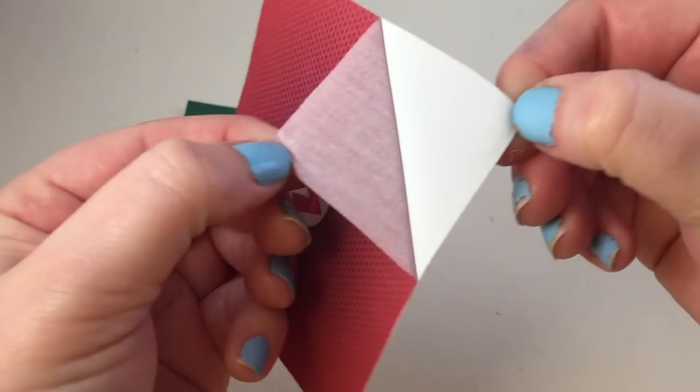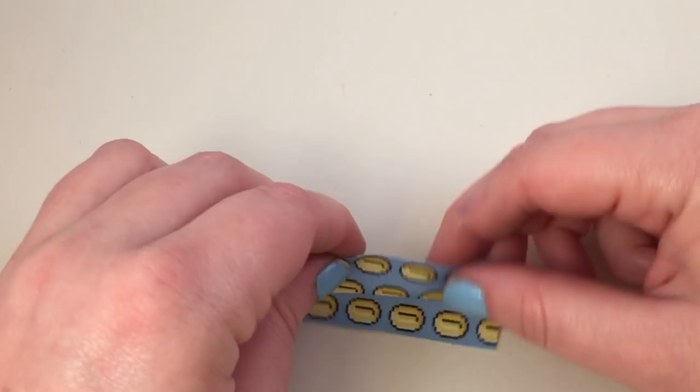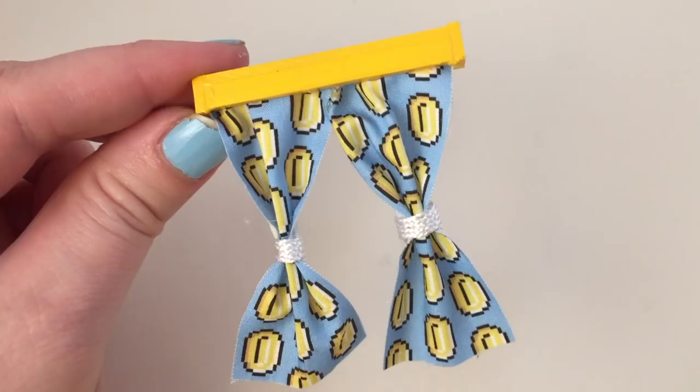For the curtains I decided to use some pixel coins — I call them my 'make it rain' curtains, I love them so much. The kit comes with this piece that goes above the curtain, so I painted that and put it together. I'm gonna fold my curtains and then pinch them in the middle, wrap some adhesive ribbon around them, glue them onto the casing, and then attach that to the window.